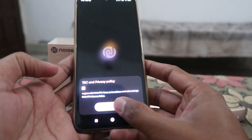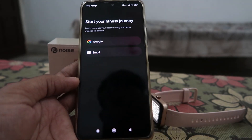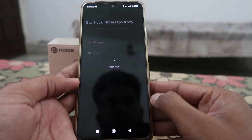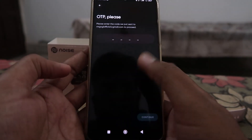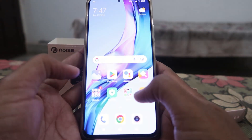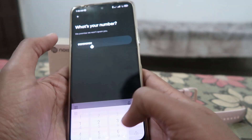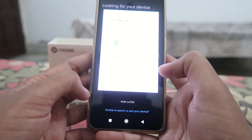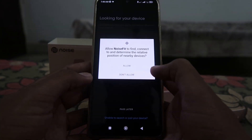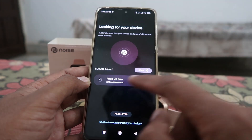Open the NoiseFit app and enter your email address — you can also login via Google. After entering your email, you'll receive an OTP on your email address. Enter that OTP, then it will ask for your mobile number. Enter your mobile number, receive the OTP, and enter it. After that, your account will be created.